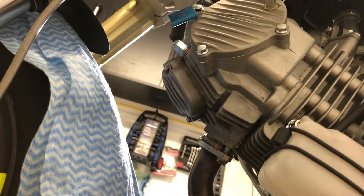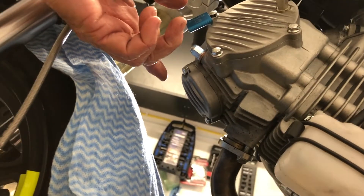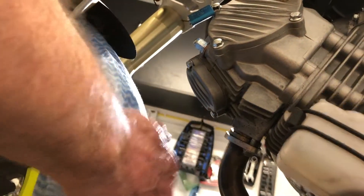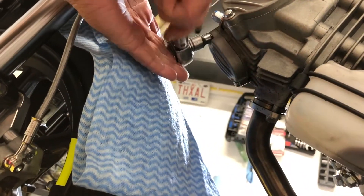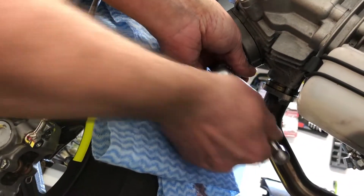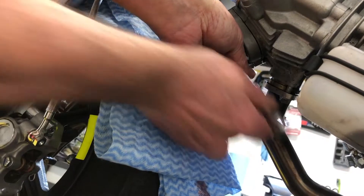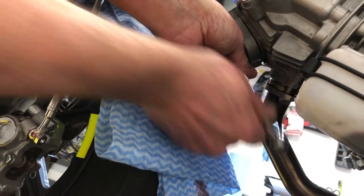There are two valve covers. This is the lower one — that'll be for the exhaust valve. I've put a rag here over the tire because sometimes a little bit of oil can accumulate in this cover, and when you pop it off it will come out and dribble all over the place. So have a small container like a yogurt carton underneath to catch the oil.